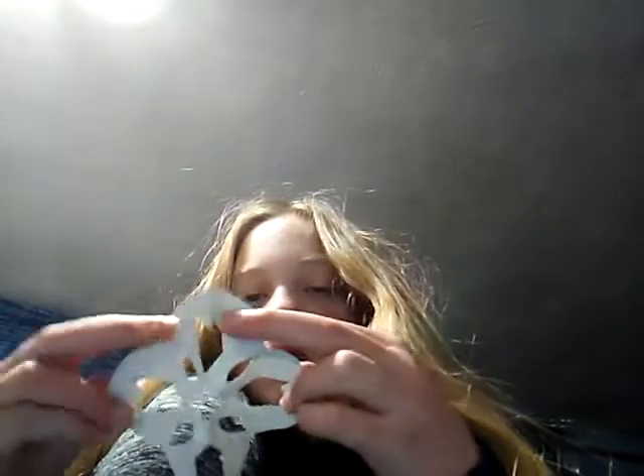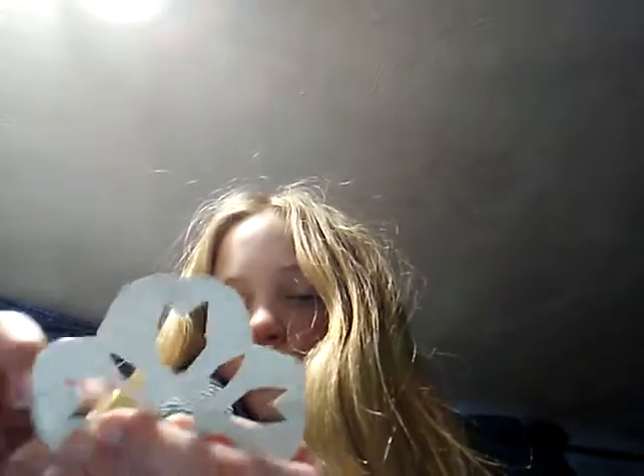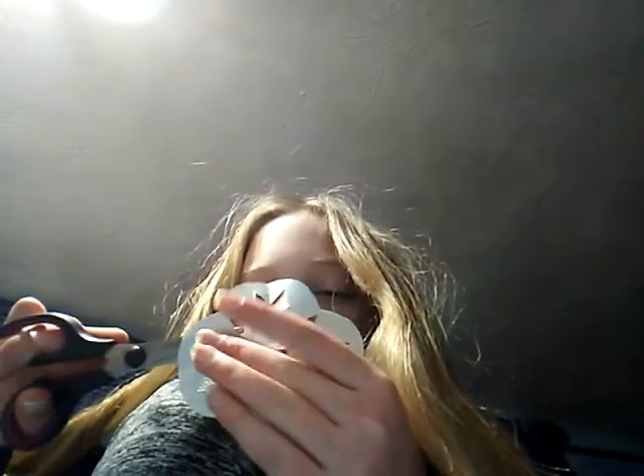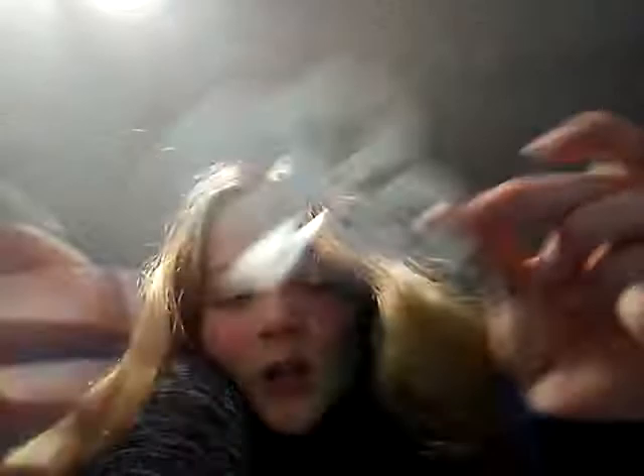Ta-da! There you have your design. I'm just cleaning up the edges a little bit. Ta-da! Good enough. Edges are very bad, but I mean, it looks kind of cool, I guess. That's what I have.